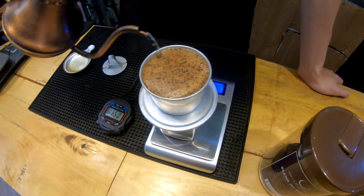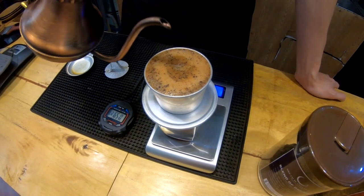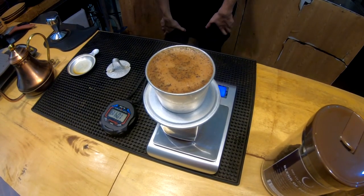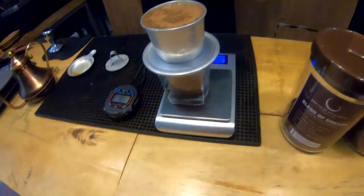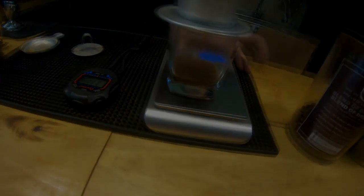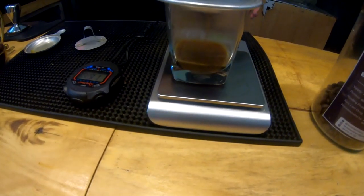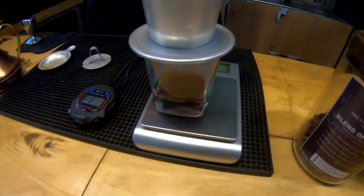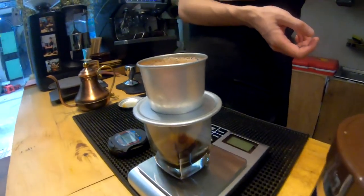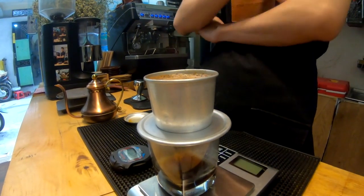It's good. It's pretty good for you. Do you see the first drop gives you more sour? And now just wait one more minute.